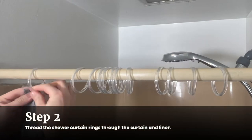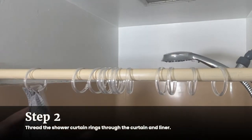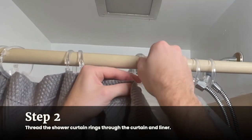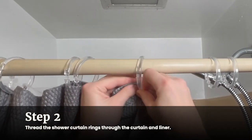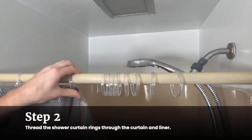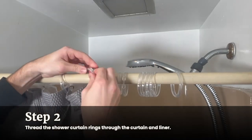Line up the left edge of your liner and your curtain. Make sure the curtain is on top of the liner, closest to you — the liner will go beneath it. Find the holes on the top left edge of both pieces and line the holes up so that one ring can pass through both holes. Liners are usually clear plastic and they act as a barrier between the shower and the curtain. Liners aren't required, but they are practical and commonly used, especially with shower curtains made of fabric that isn't waterproof.